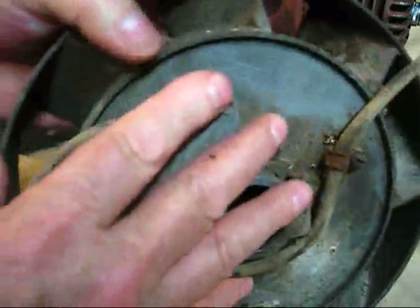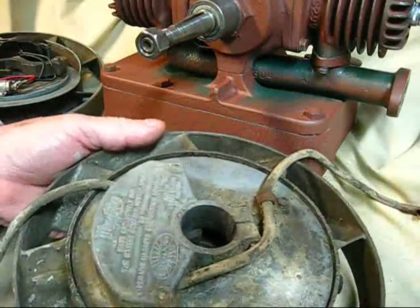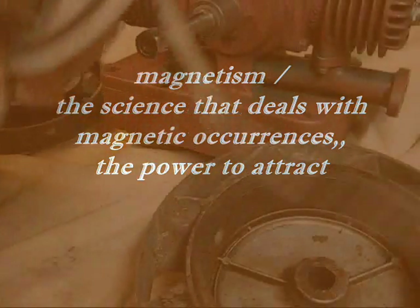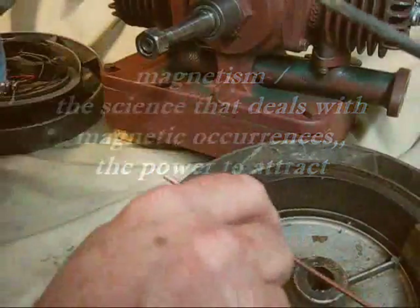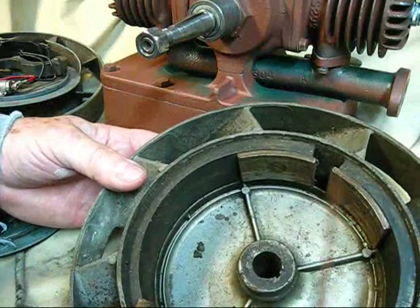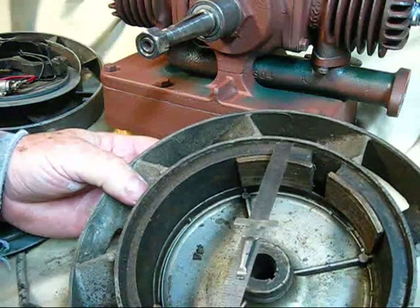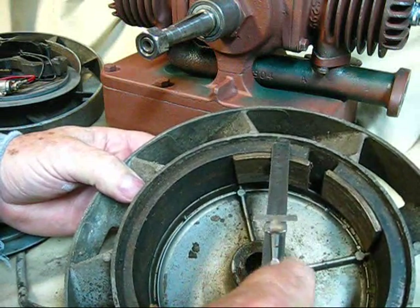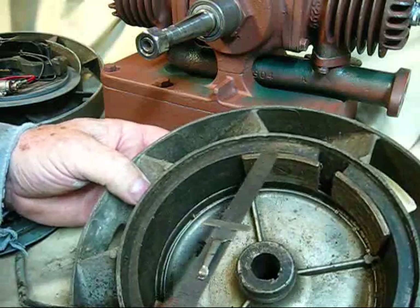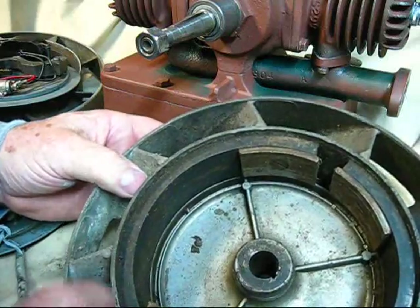This is going to be used on this engine—this particular magneto. Something that I have observed: it's got good magnetism on the magnet. Observe right there that it does have quite a bit of pull. This is a D. The difference between the D and the DA—if you put a ruler and measure from this face to the back, and then measure the one on a DA, the DA is thicker. Hence, more magnetism. They're really good.